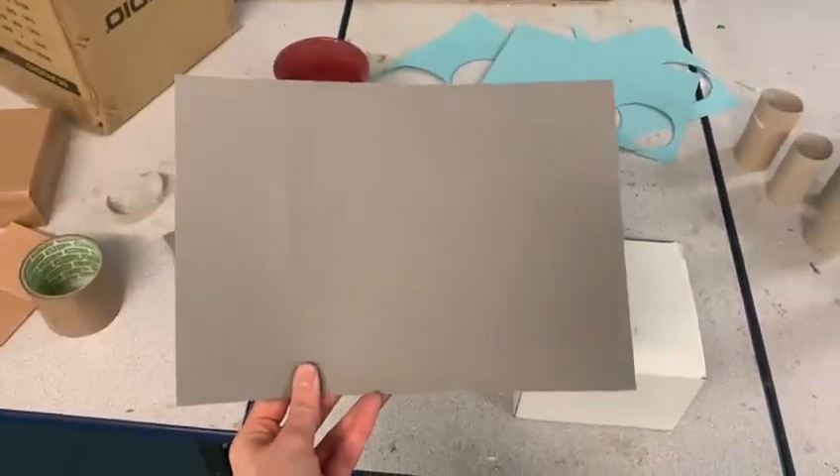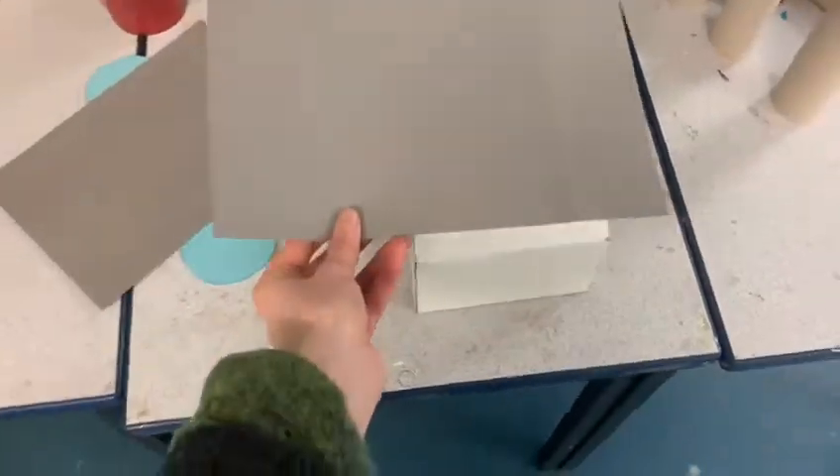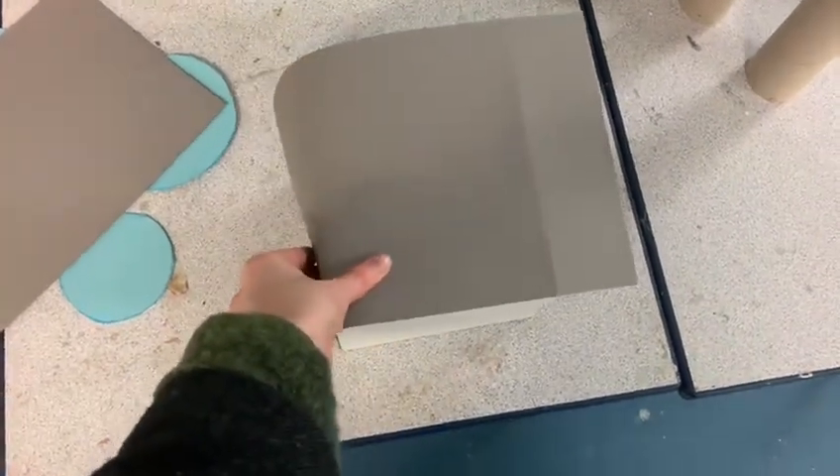Then the next thing I did was use some grey card and wrap it around the central box of my castle, but you could also use paint or pens — whatever you want to decorate the main part of your castle.